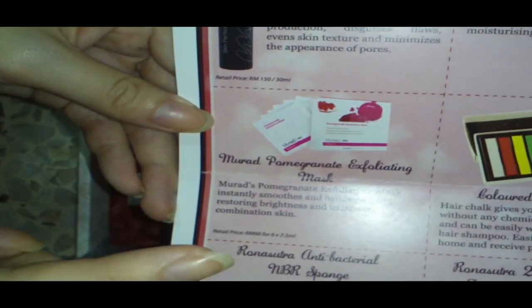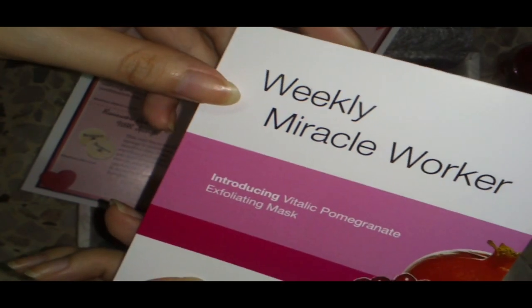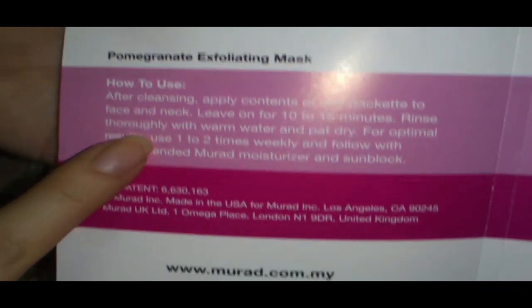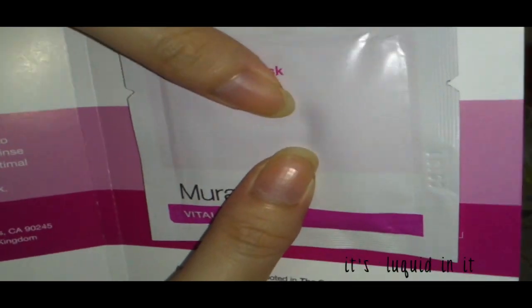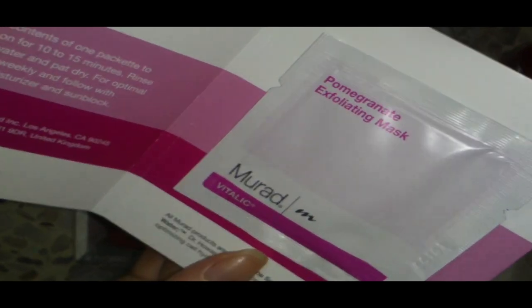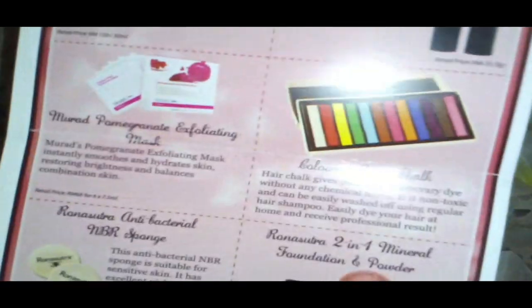For the third item: the Murad Pomegranate Exfoliating Mask. It says 'Weekly Miracle Worker.' This is the how-to-use insert and website info. The mask itself is watery — it's actually a tester. I'll try it on and review it for you guys.